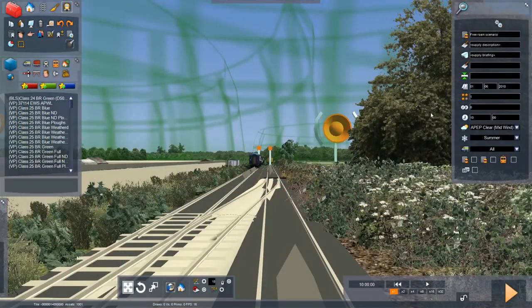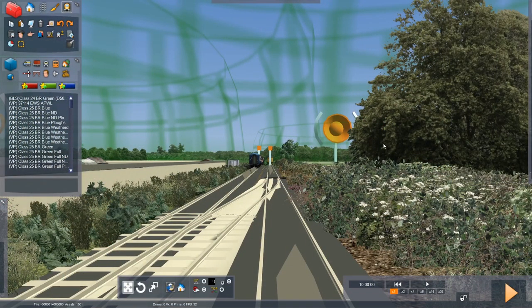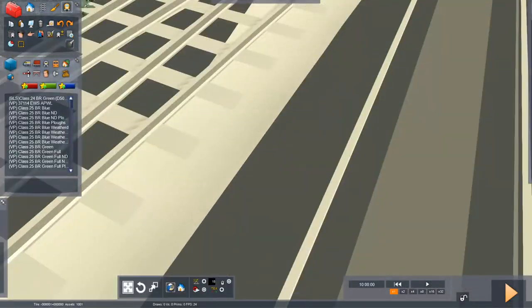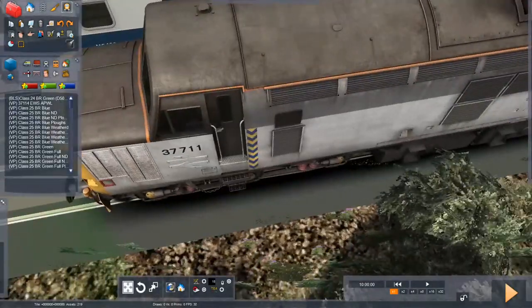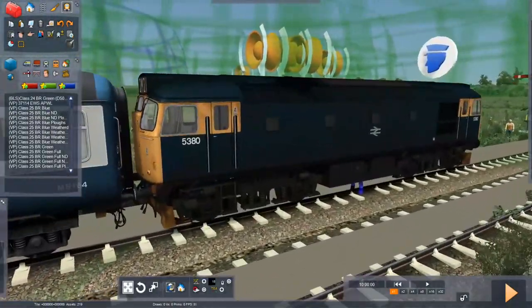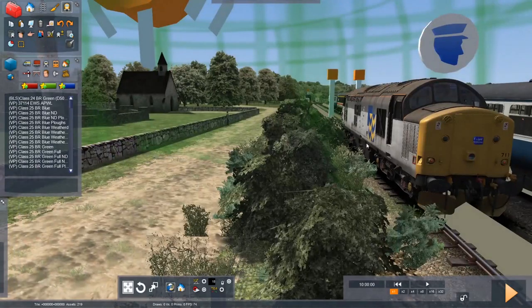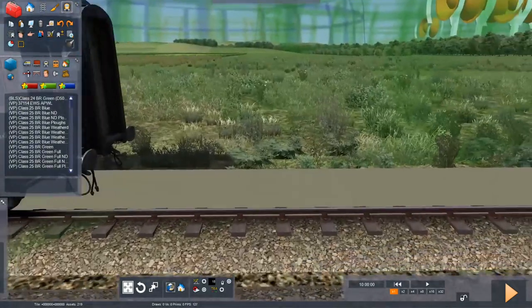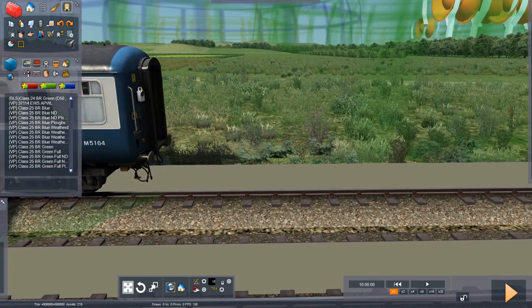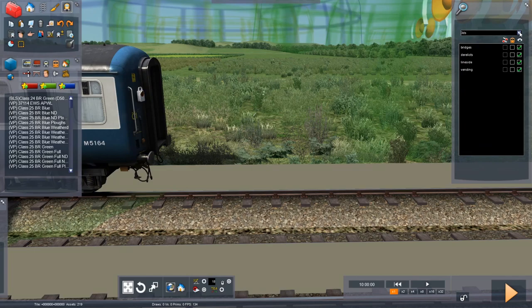Okay, so here we are after about five to ten minutes of waiting for this to load. The loading times in this game are atrocious - it can't even load the track properly. We've got the AP37 down there and the 27 here, so those need to be removed. We're just putting the Bulleid Pacific down. We'll leave the 37 there for now and go over to our bits and pieces to select our Bulleid Pacific pack.